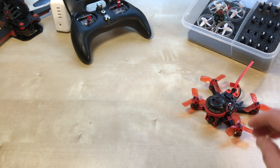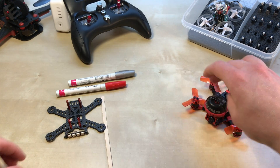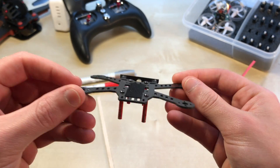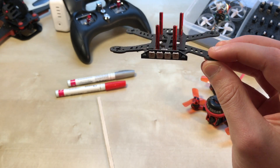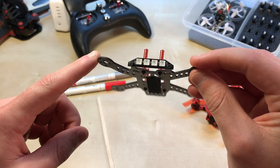The first thing I did was upgrade the frame. This is the original frame — unfortunately on the second flight I crashed directly onto concrete, and this got nicely bent and broken.